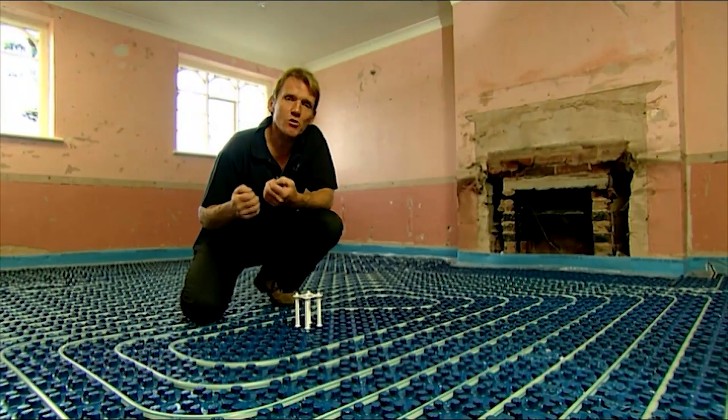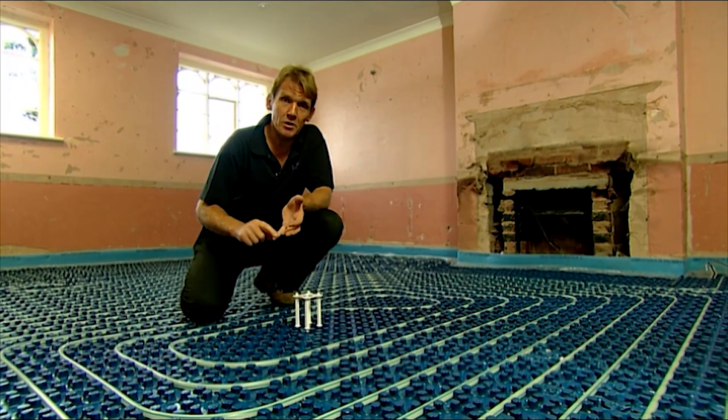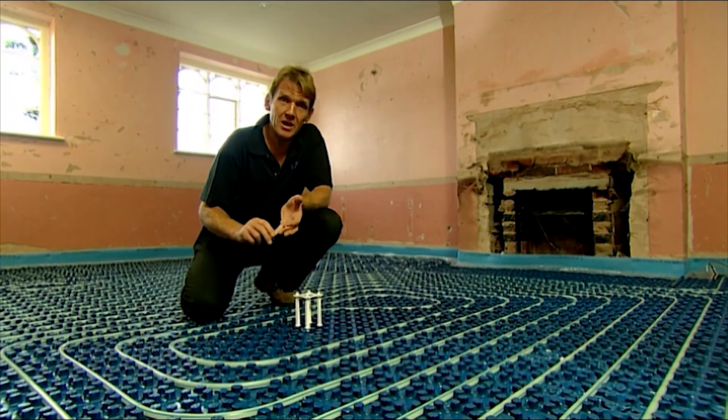The drying time is a crucial thing. What we're talking about is a setting time on the screed of 21 days. During that time the more moisture you can keep in the screed the better. So if you can cover it with something like a bit of polythene and it sweats away underneath, that will improve the curing time and you really will get a first class screed.